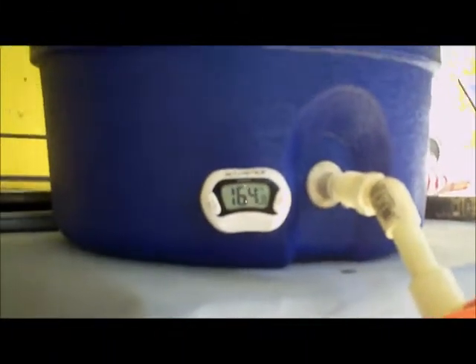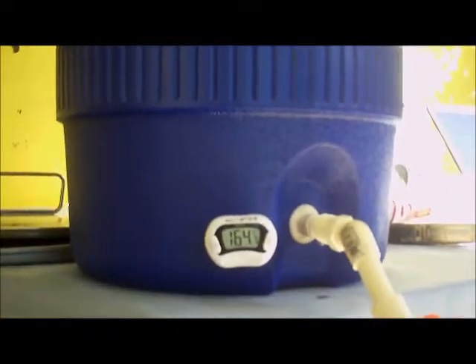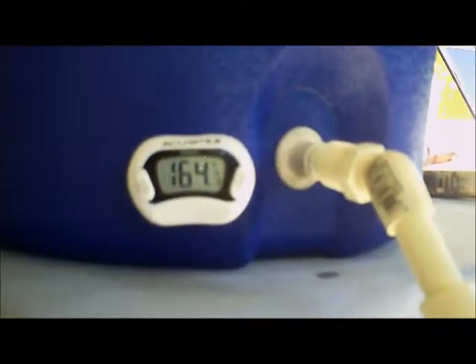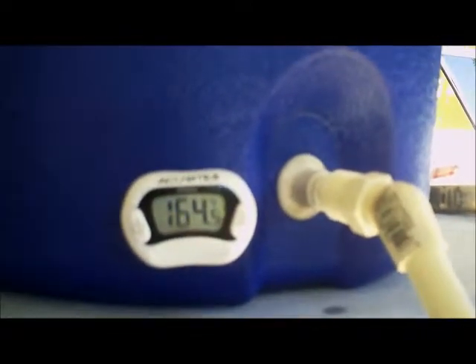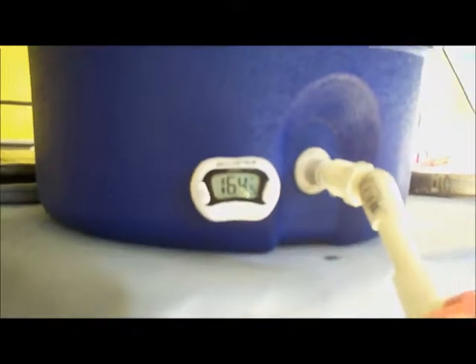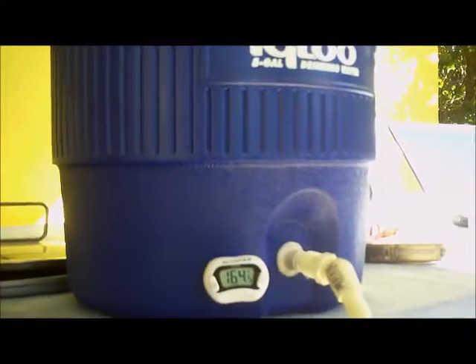All right, so I just put my strike water in my mash tun. As you can see we're at 164 degrees, getting close to where I want to be. Just letting the mash tun come up to temperature, and once it does we'll add the grain, mix it up, and then let it sit for an hour.